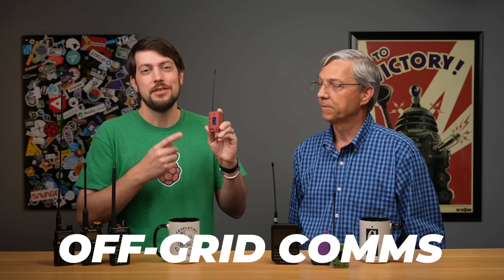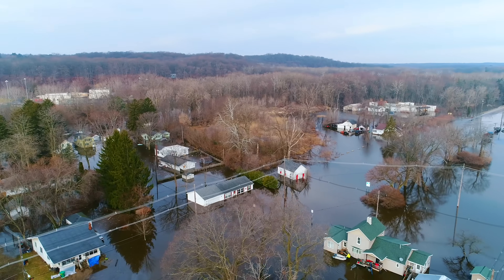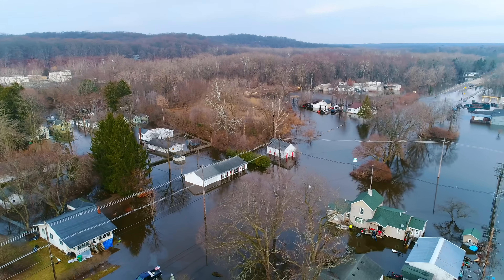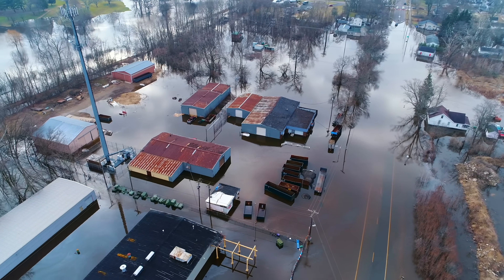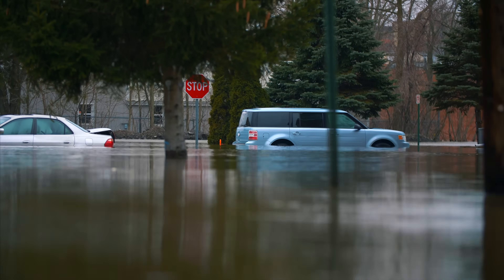Meshtastic is radio tech that lets you communicate entirely off-grid with cheap little devices. During weather emergencies, when the grid is down, when cell towers are down, these little devices can still mesh together and let people communicate with no infrastructure at all. Could they help after something like Hurricane Helene or Milton? Maybe.